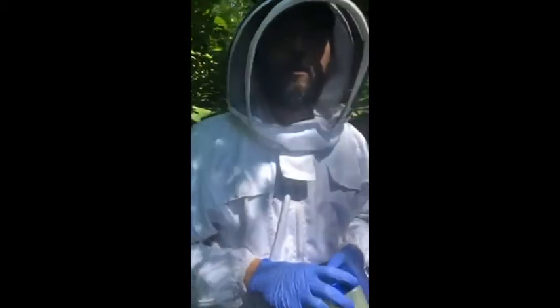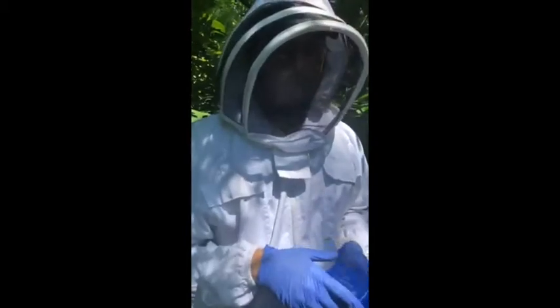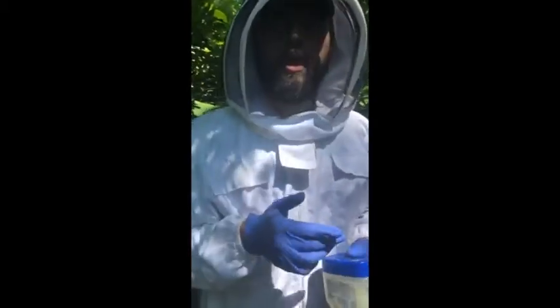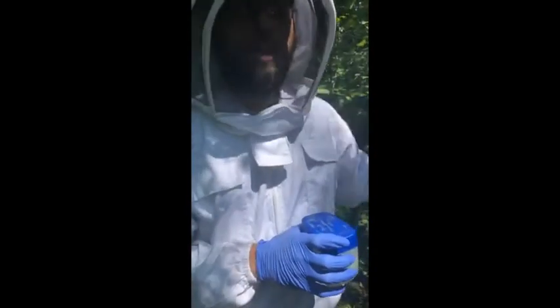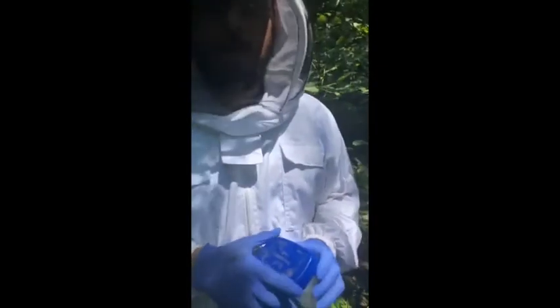Mike was wondering if we pre-wax the frames to encourage build out — we do not. When we get a new hive in, we don't pre-wax the frames. What we do is we actually spray it with the same food mixture that they would normally eat, just to encourage them to stay. But all of the wax that you see in there is from them — all the wax that we have in there is from the bees in that hive.